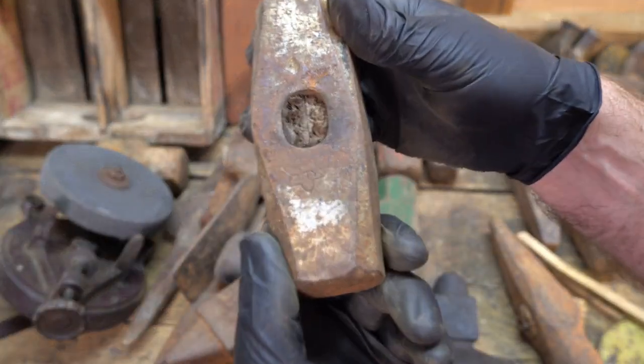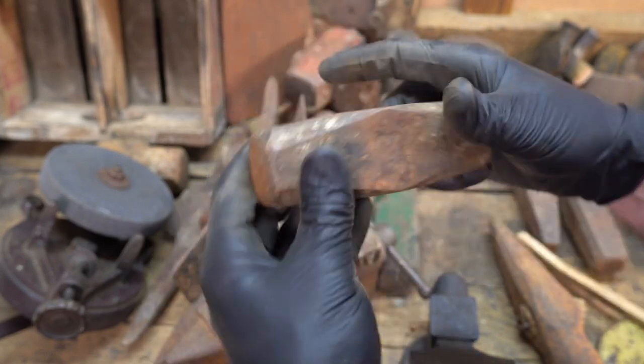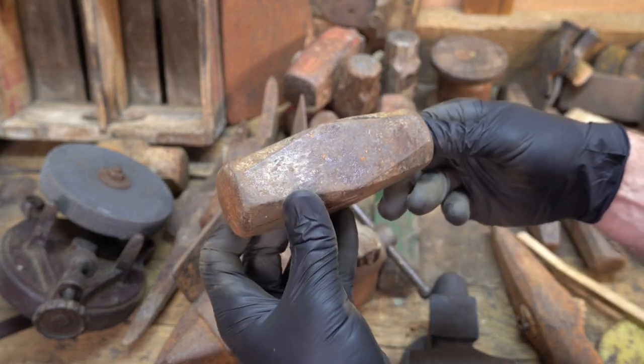Iron City. I don't know much about Iron City, but I do like the Nevada patterns and that's a sweet little hammer.